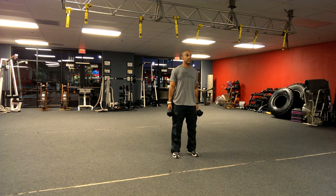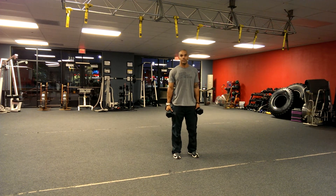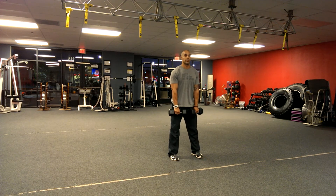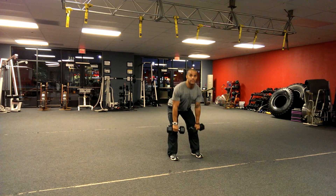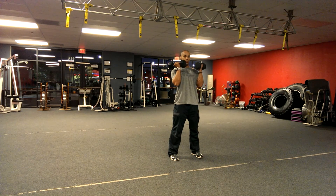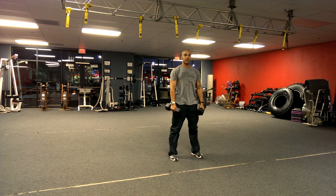So what we're going to do is a thruster, but we're going to add in a deadlift to it as well. We're going to start with those weights in front of our body, go into our deadlift here — so we've got that resistance in the hamstrings — and we're going to curl these up, do a front squat and thrust, and come back down.